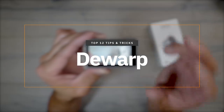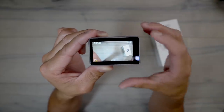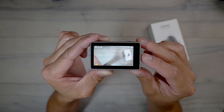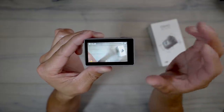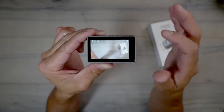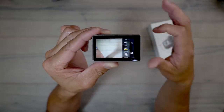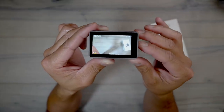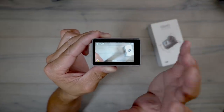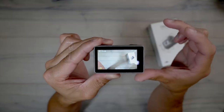Tip number two is de-warping, which I just mentioned in tip one. If you've ever used a GoPro you know there's a really big fisheye or super-view lens that gives you that distorted fisheye look. With the GoPro, if you shoot in 4K you're not able to turn on linear mode to correct that distortion. But on the Osmo Action — even in 4K at 60 — you can swipe left, tap the camera button, go to de-warp, and turn it on. It'll correct the distortion and make your lines nice and straight.